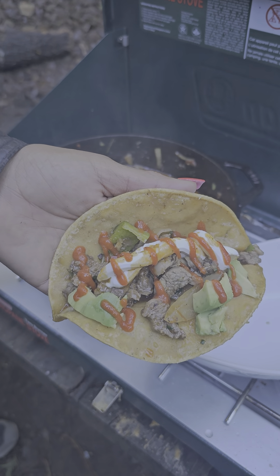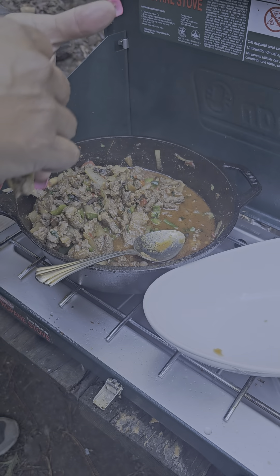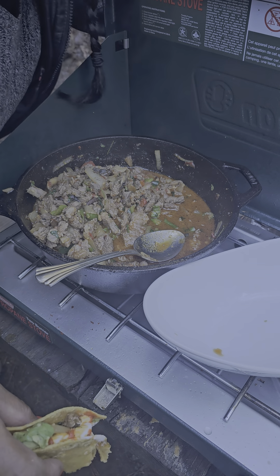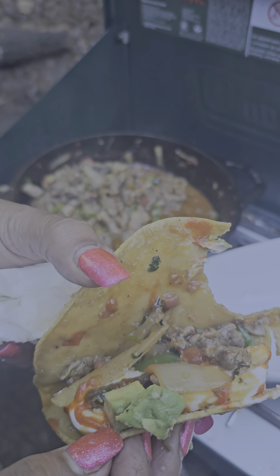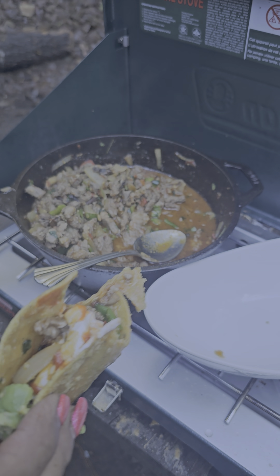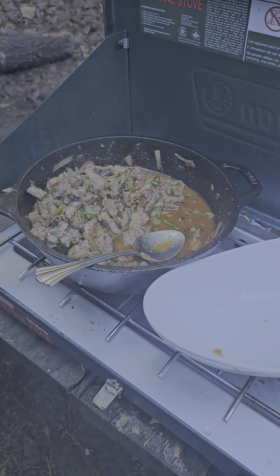Look at that — breakfast taco. No, there's no eggs in there, but there's protein: meat, calcium, vegetables, corn. Mmm. Oh my God. Look at that — a little messy, it's okay. I'm going to survive. I'm outdoors here. Y'all come back!